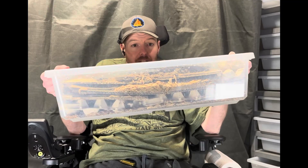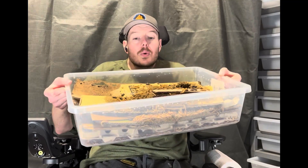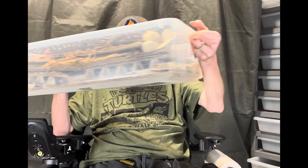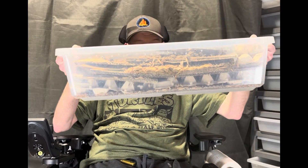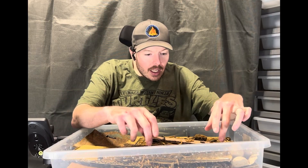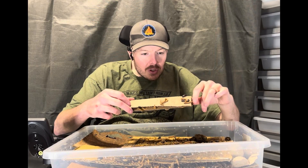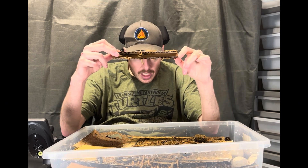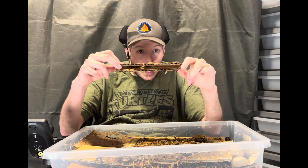Right here we have a 28-quart Sterilite tub with air holes all around the sides. We have various egg crates and flat cardboard — we chose various thicknesses on the cardboard so that the worms can get in but the beetles cannot.